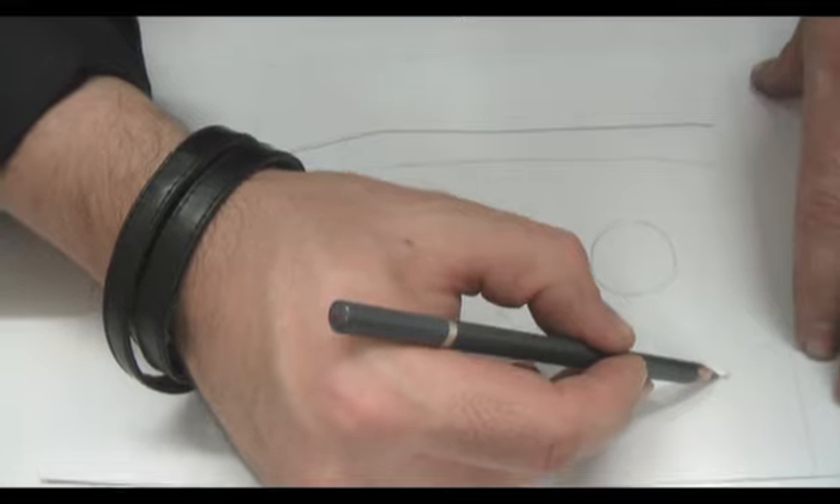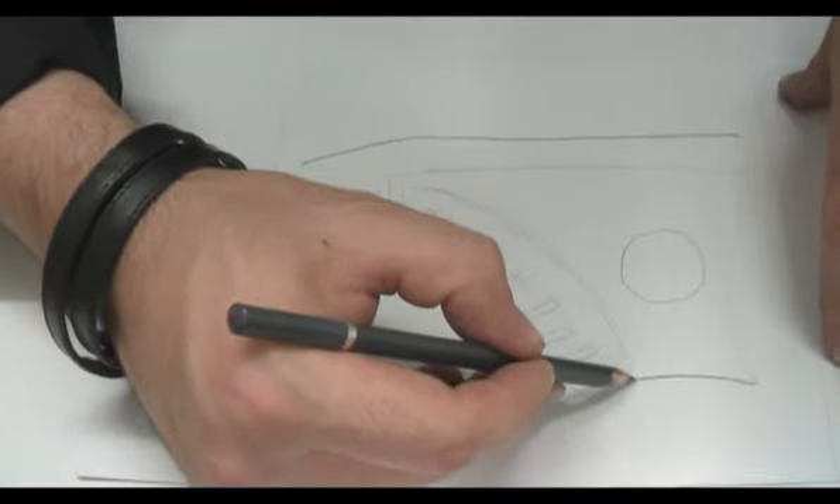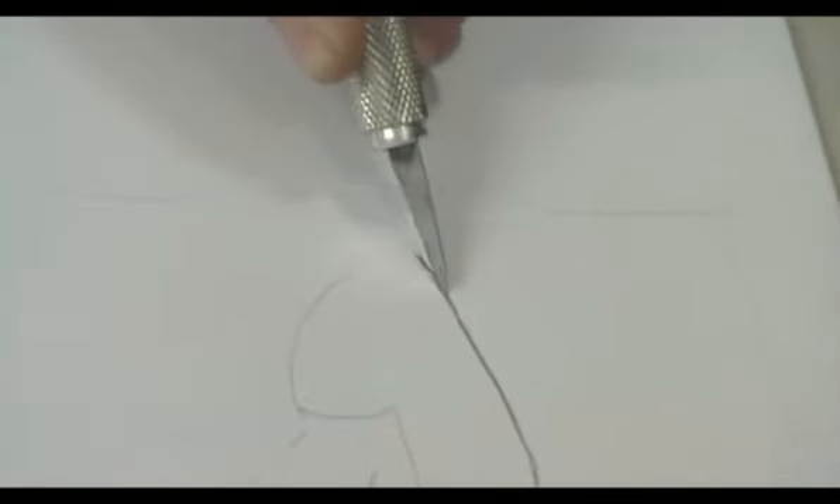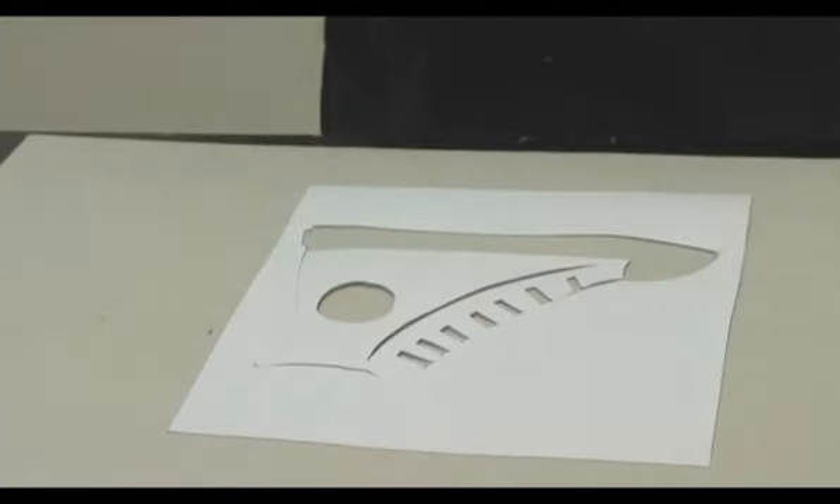Alright, just draw up your image — any image, just keep it simple. Then cut out your image. Once you're done, you'll have something that looks like this.